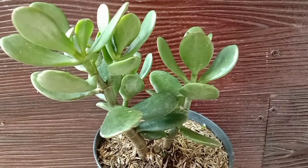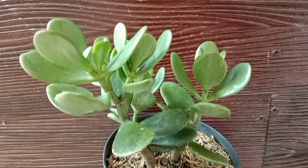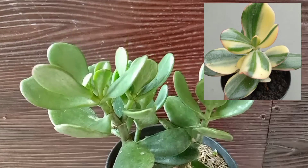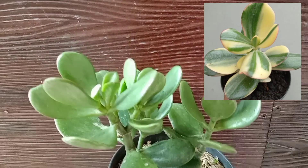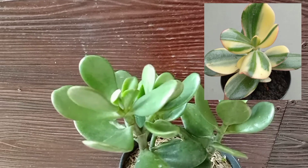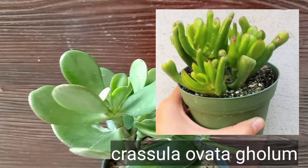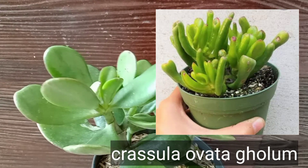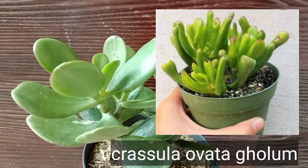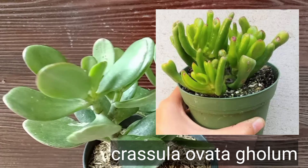Crassula ovata sendiri ada jenis varigata-nya juga. Dan ini adalah gambar dari Crassula ovata varigata. Crassula ovata juga ada jenis lainnya dengan daun yang sangat unik yaitu Crassula ovata Gollum, yang mempunyai daun lonjong seperti terompet.